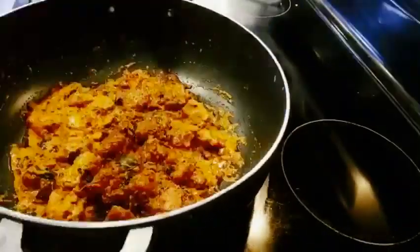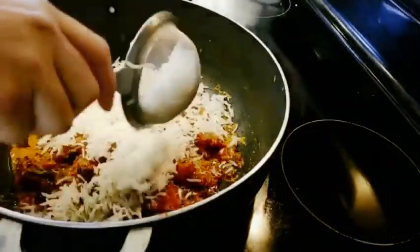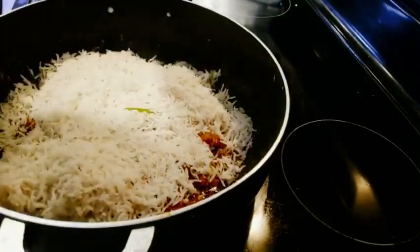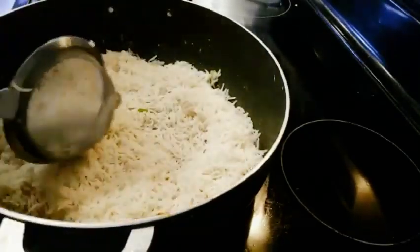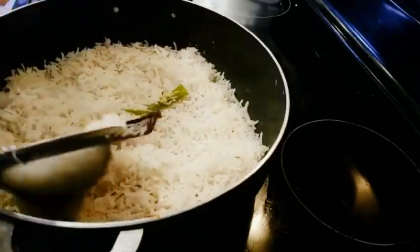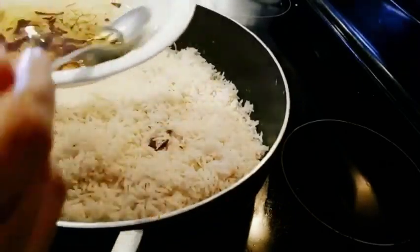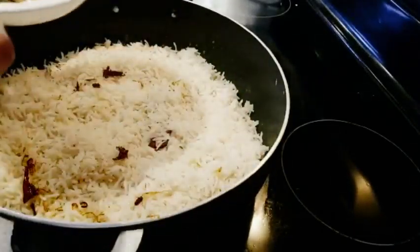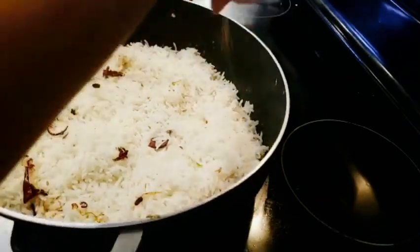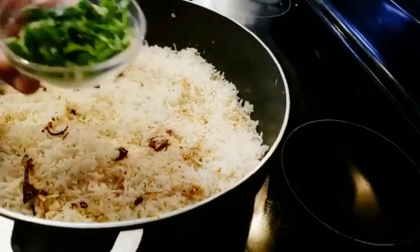It's time to layer the biryani. The first layer will be the chicken gravy, and then onto that goes the rice layer. Once the rice is evenly spread, I'll add in the oil we took out from the fried onions, then two to three pinches of whole spices powder, and then some chopped coriander and mint leaves.